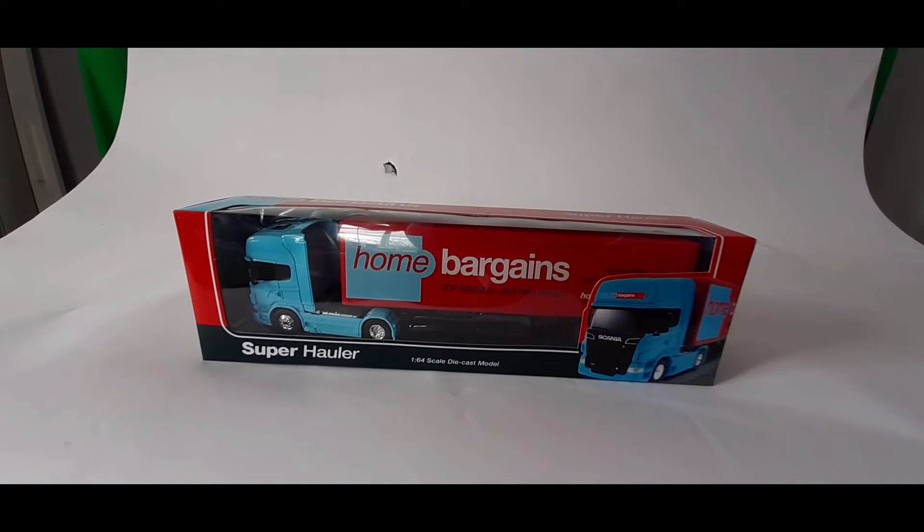I'm just going to unbox this and I'm going to tell you how it feels, what it looks like. This cost me £4.99 for the Hormer Baggins, surprisingly. What else do you reckon I'm going to get it from?